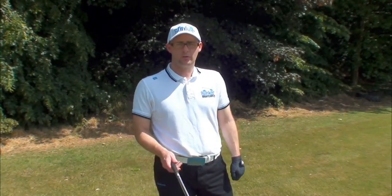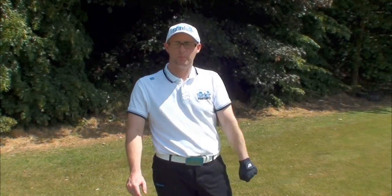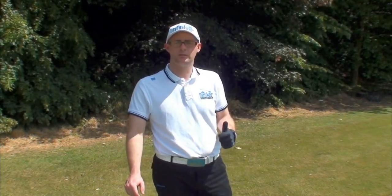Hello, Mark Crossfield here. Today we've got the lob wedge out, we're close to the green, we've got a nice sunny day, and we're going to do a bit of pitching and see if we can help you guys get your scores lower by pitching that ball closer to the hole.